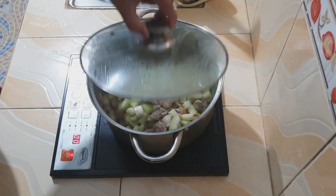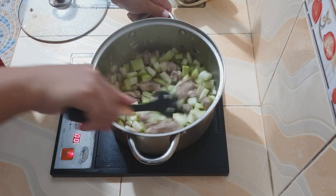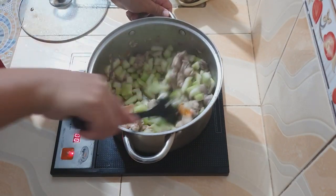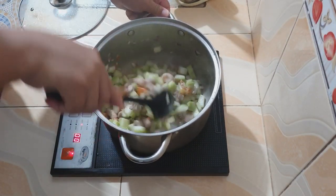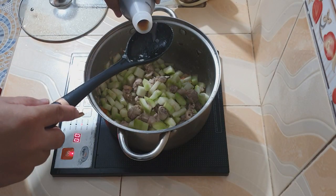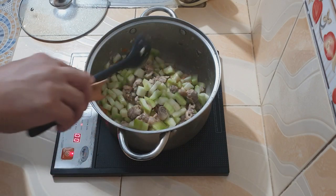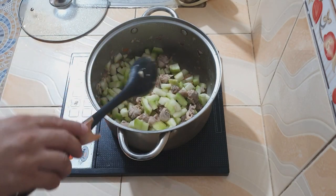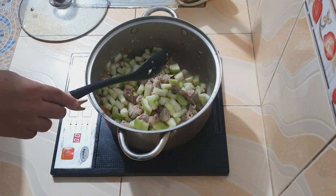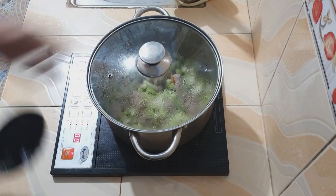Pagkatapos ng tatlong minuto, muli nating i-check at haluin ang ating upo. Tinitimplahan ko ito ng patis. Ang iba ay gumagamit ng asin, pero pwede rin naman ang patis dahil nakakadagdag ng sarap ang lasa ng patis. Muli nating tatakpan.